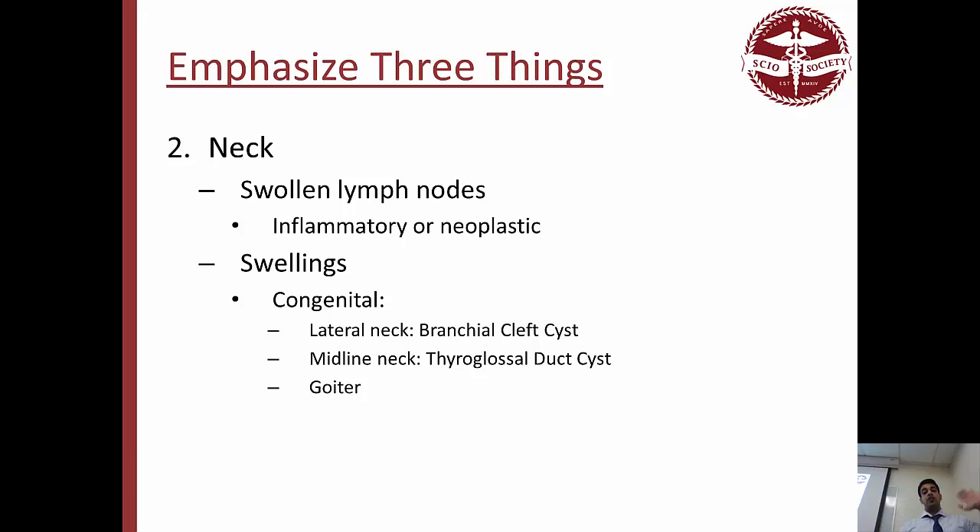For swellings, they can be congenital swellings or ones you actually have to worry about. If you see swellings that aren't congenital, worry — they're usually lymph node or cancerous swellings, tumor swellings. Congenital ones: in the lateral neck, we have the branchial cyst, where the cleft basically closes and can sometimes form a big swelling. In the midline, we have the thyroglossal duct from the thyroid descending. We can also have a thyroid that becomes really big due to iron deficiency and TSH issues, leading to a goiter — that one I'd worry about a little.